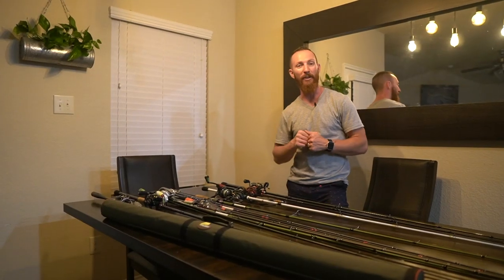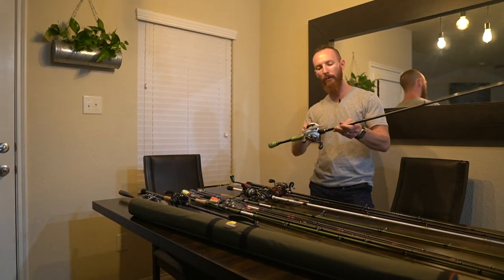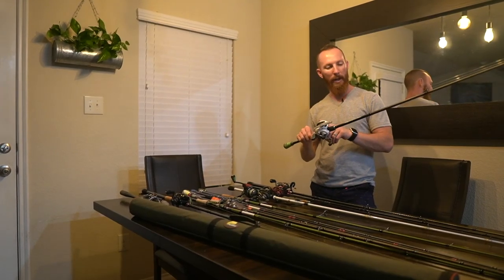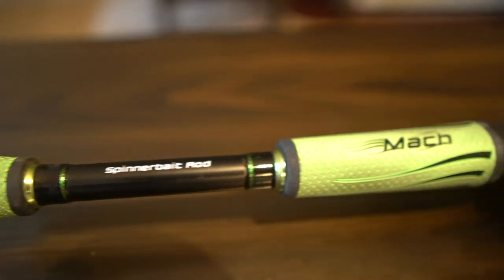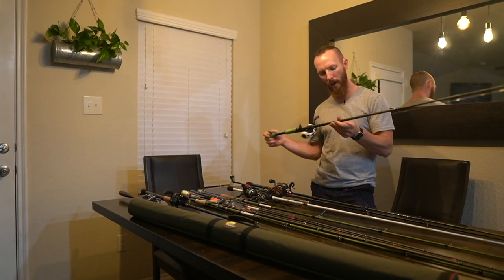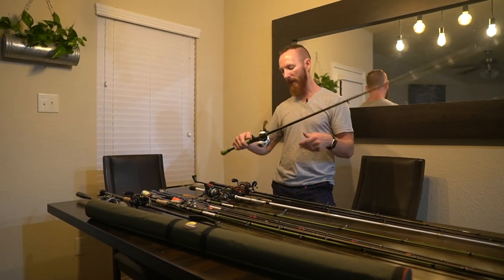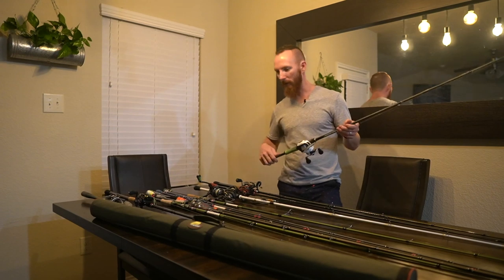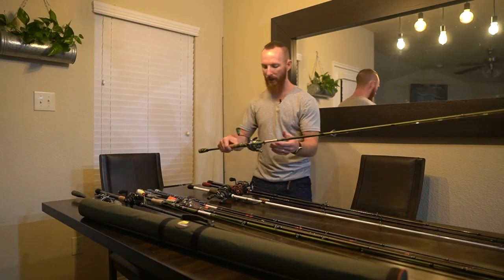All right guys, here's what you came for. We had to clear the table but now we are on to the Rods and the Reels. This is a Lew's American Hero Speed Spool Reel — it came as a $50 combo, we got it on sale at Dick's Sporting Goods. We also purchased these Mach Speed Sticks: a 6'10" medium heavy rod with 12-pound fluorocarbon. We've been using this one for cranks and flukes — it's just kind of a spare or extra. Let's quickly look at some combos we already have rigged up and ready.